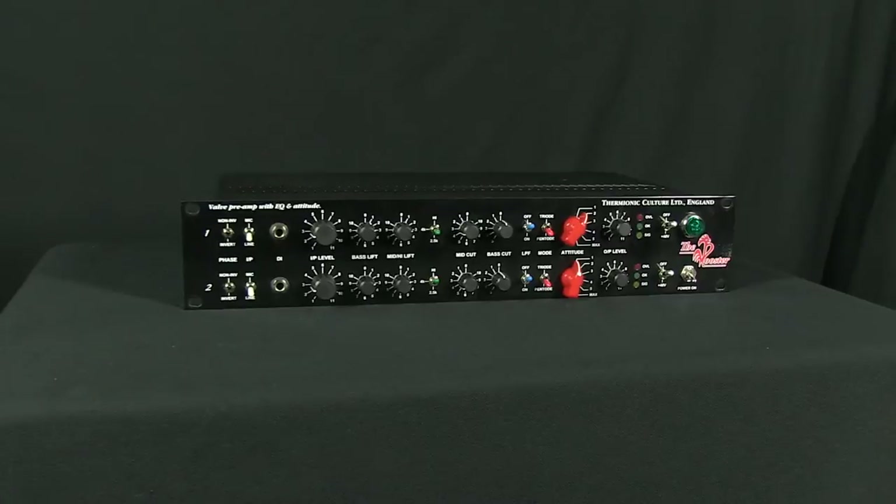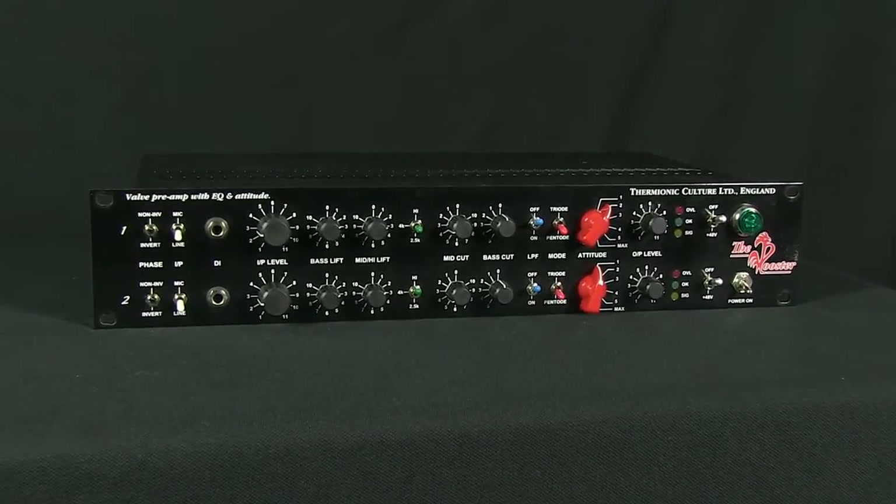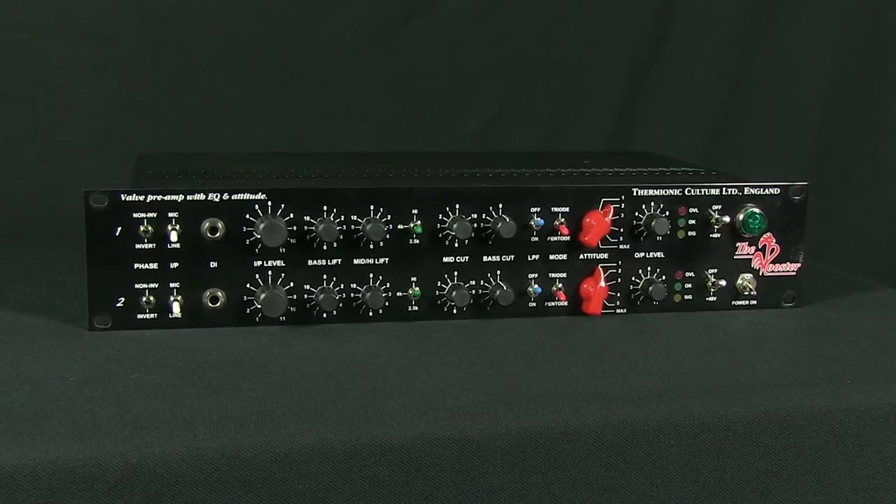The attitude section provides control over the amount of distortion inherently produced by the 5725 valve. This valve is also found in the Culture Vulture circuit. In this case, the distortion produced can be far more subtle, giving specs of 0.01% distortion when the switched attitude control is at position 1.